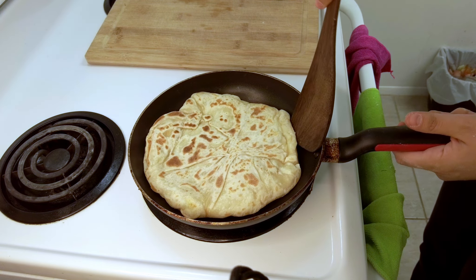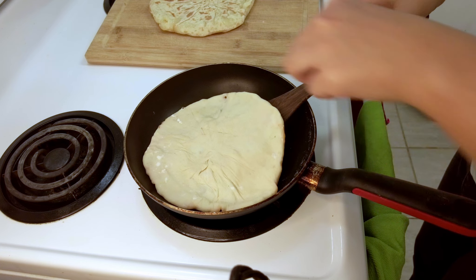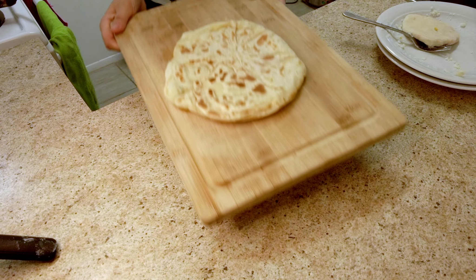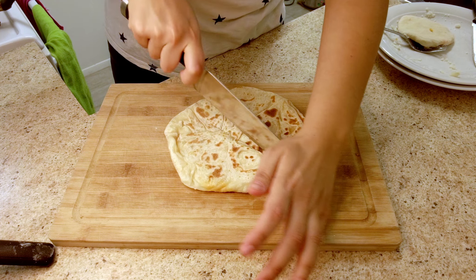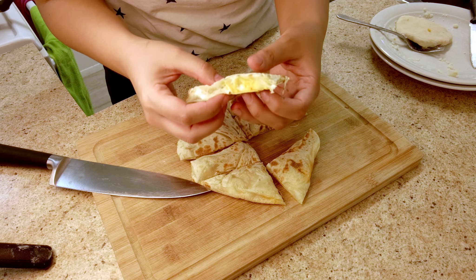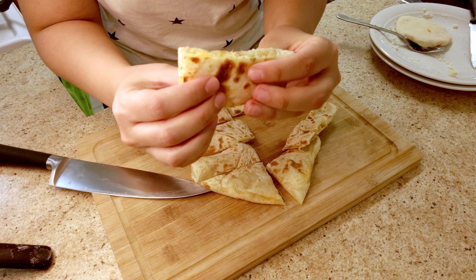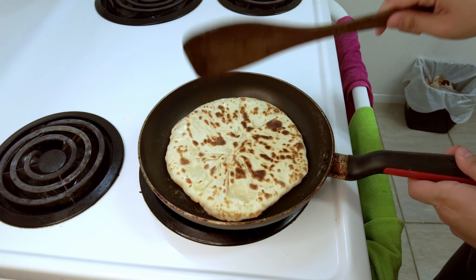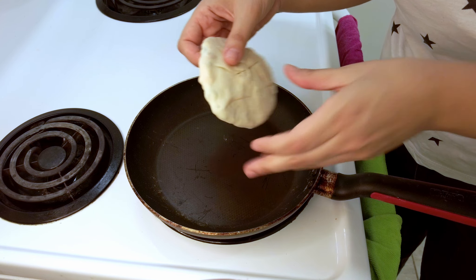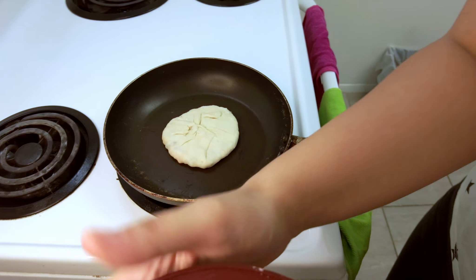I think this one is ready — I'm going to put the next one on. There we go. One more time. I have this tiny one left — a little dough I had left over, so I made that one as well.